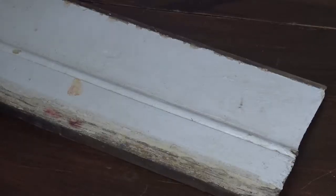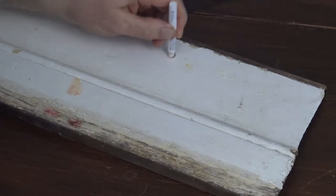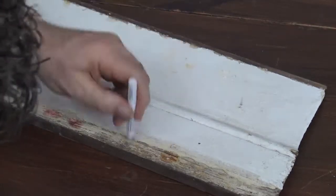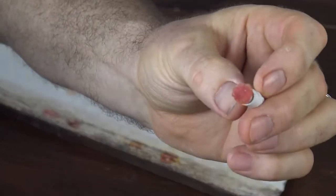I wanted to give you an example of what it looks like when you get a positive lead test. In this area I'm still orange, but in this area I believe I have lead. And there we go — if it turns red, you've got lead.